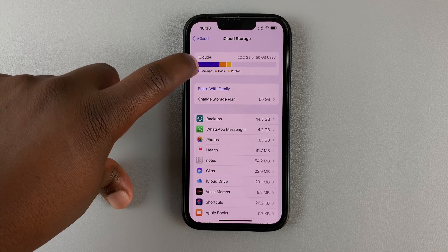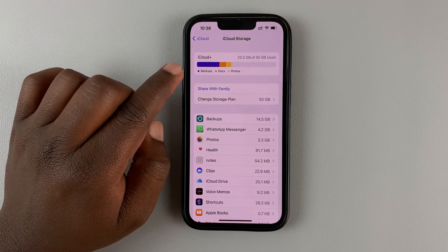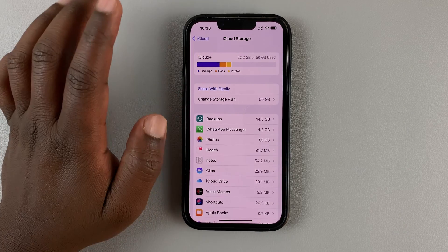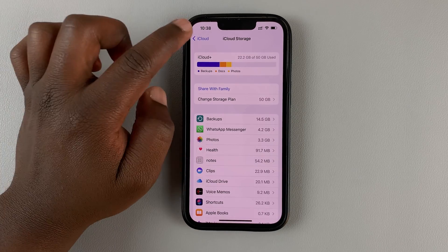Currently, as you can see, I have an amount of space occupied by my last backup. When I perform a new backup today, it's going to overwrite this old backup. And I also have backups from other different iPhones I've had before.